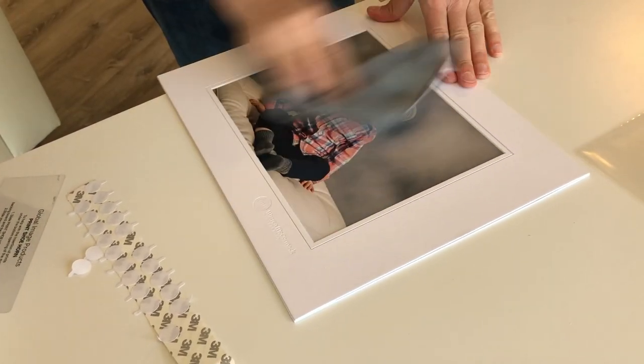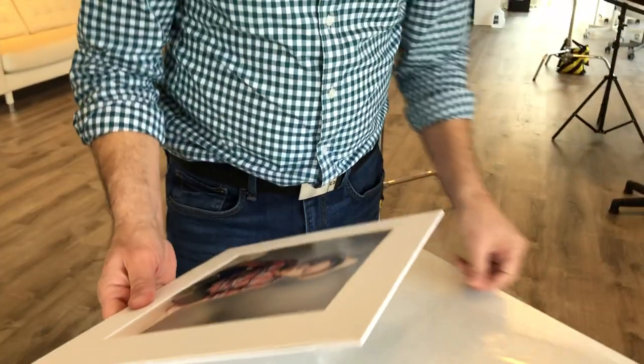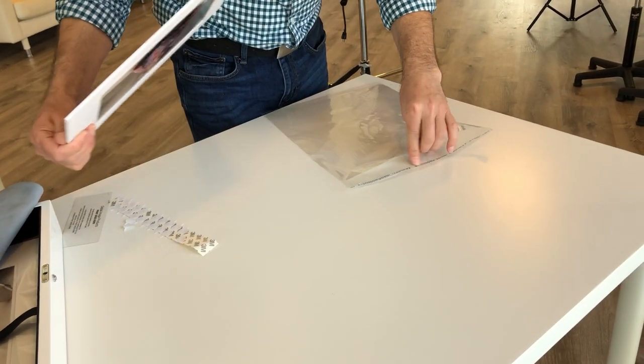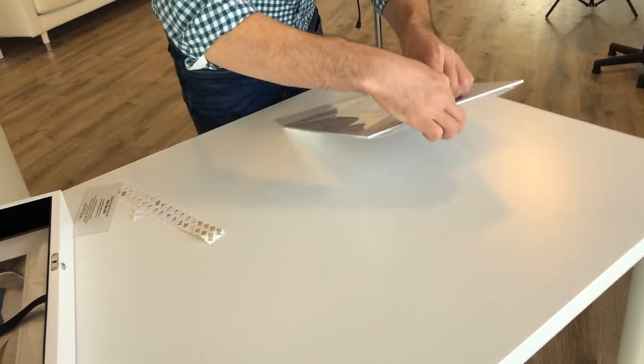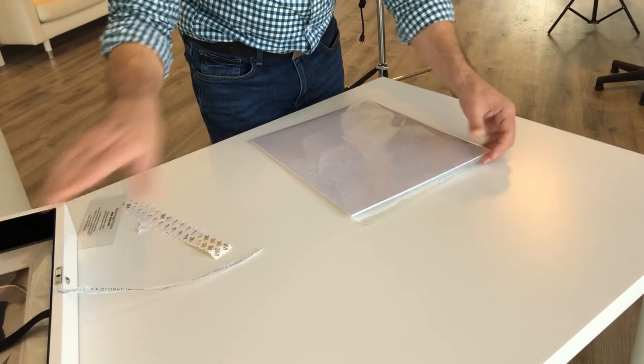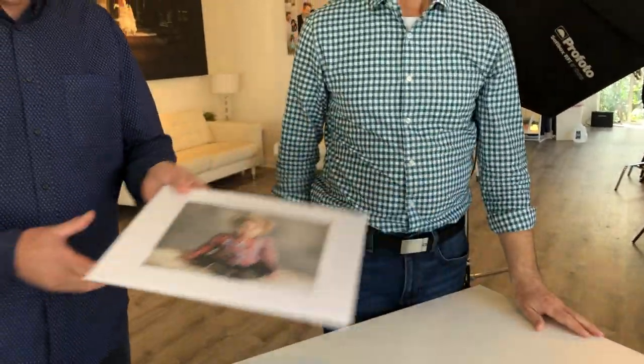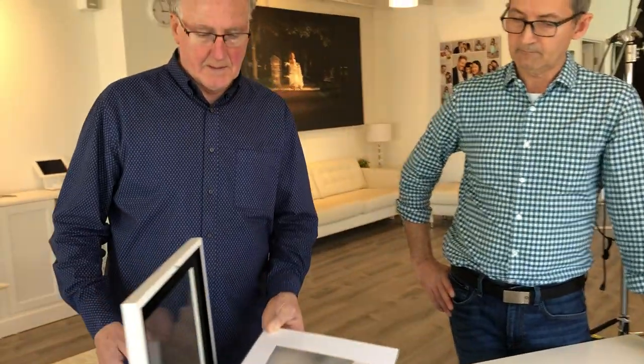Give it a quick wipe, now we'll put it in the sleeve — that's it. And then what I do is turn that around, sticky bit up. And then that's done — that goes into the box, ready for the next one. Simple, beautifully done. Just to recap: you get the mat, you get these stickies. But what you don't get is myself and Warren to do it for you — you have to do it yourself. Thanks for watching guys.